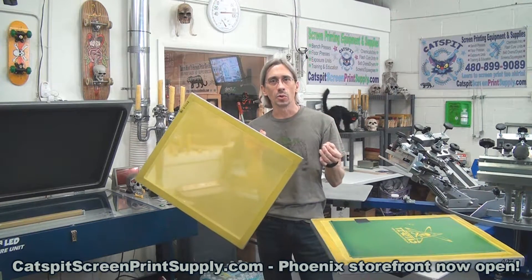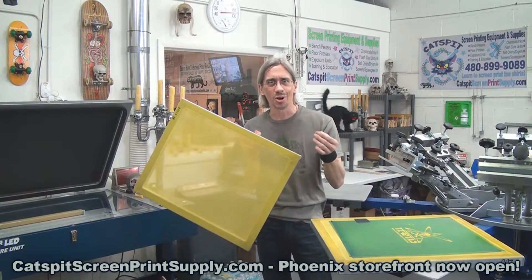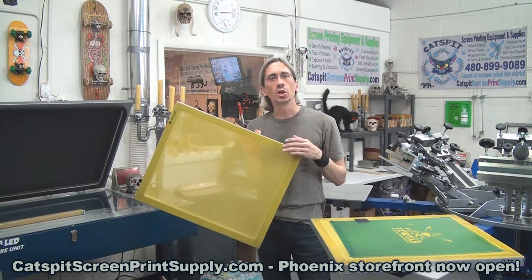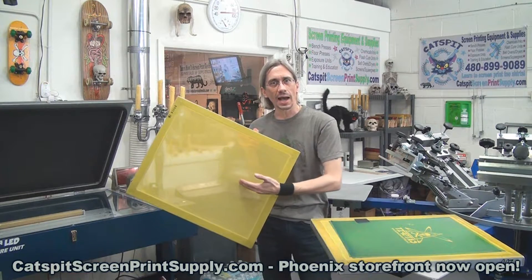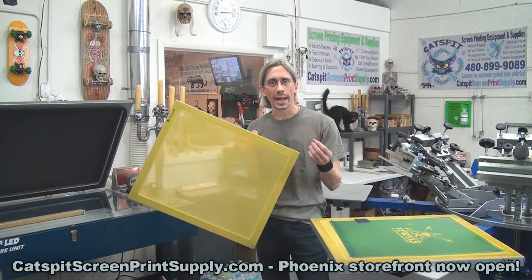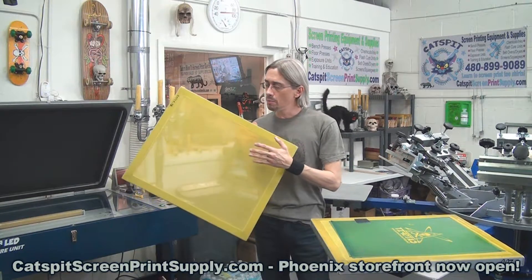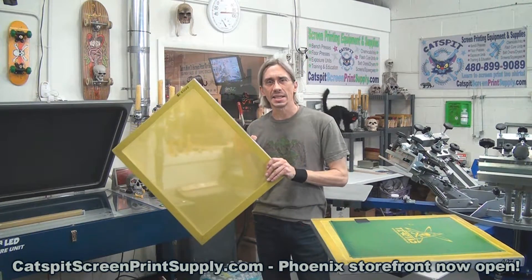In that video, we learned that the yellow or dyed mesh — whether it's yellow, amber, orange, or whatever color — we learned that this mesh absorbs a little bit of light.